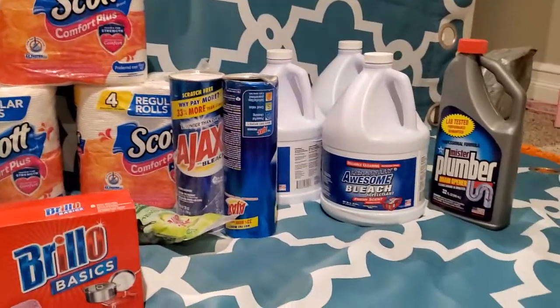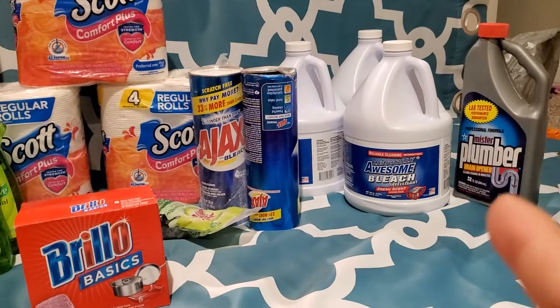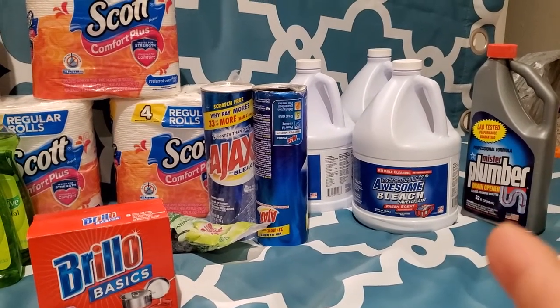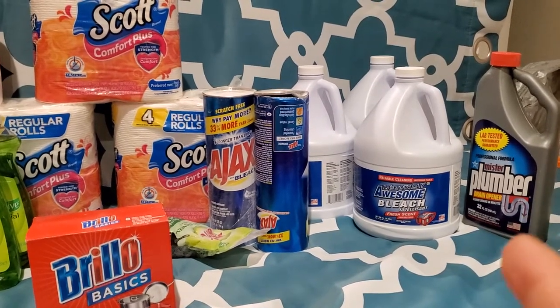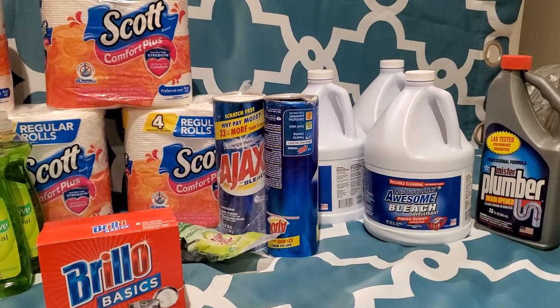Let's start on this side. I could have sworn I got two of these liquid plumbers — I don't remember if I got one or two. But I got this one to see if it worked, just in case the sinks get clogged up during this time.